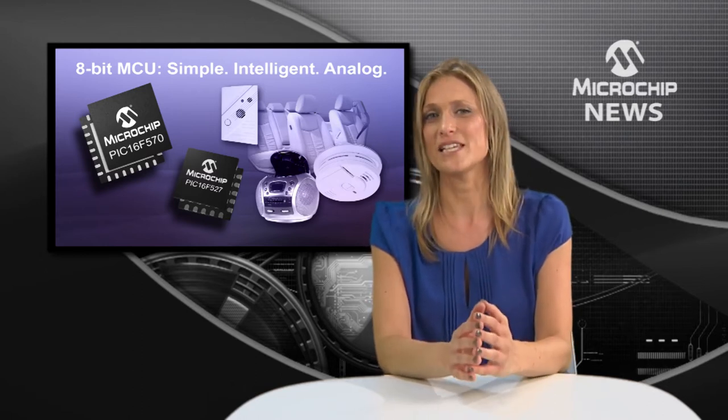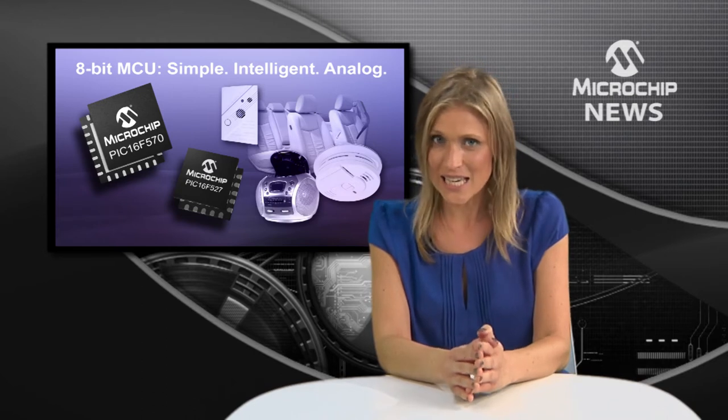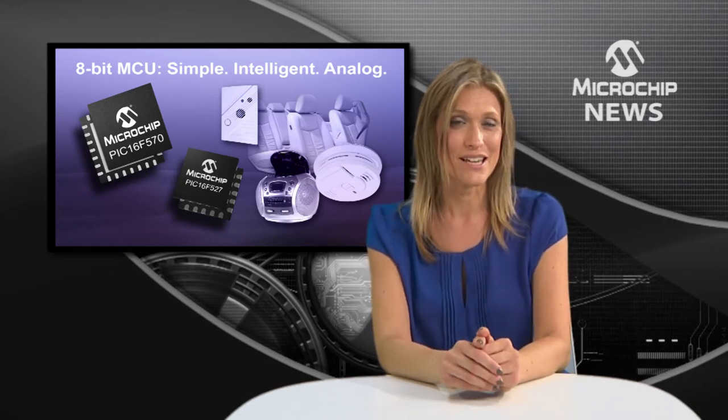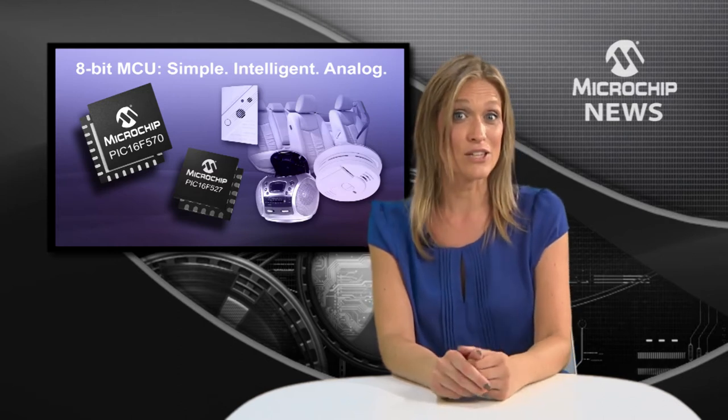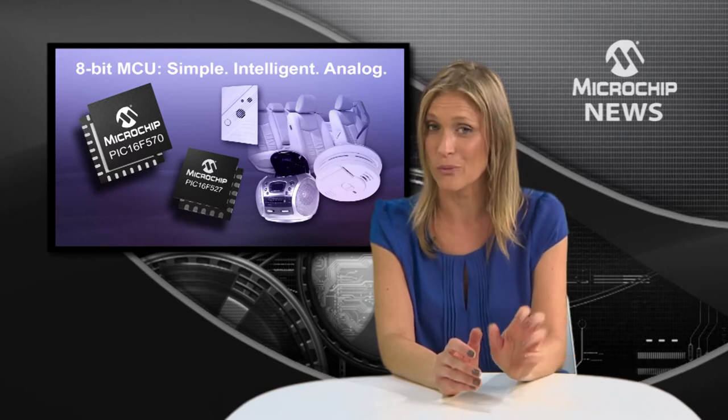These 8-bit MCUs give you a dual op-amp module, an 8-bit ADC, and two comparators, as well as an all-new hardware interrupt. That means you can add more complex functions to your design without adding software overhead.